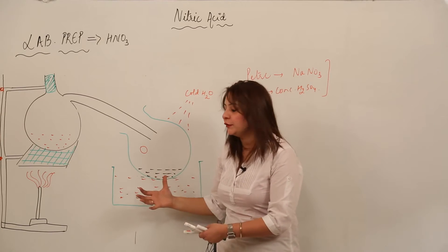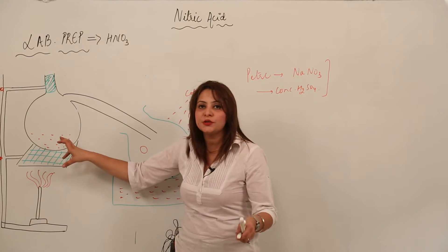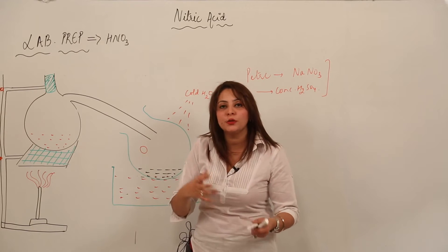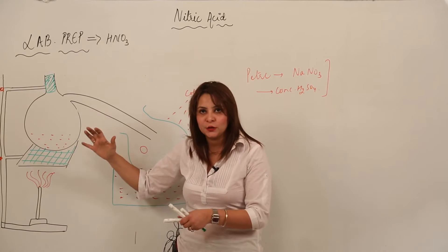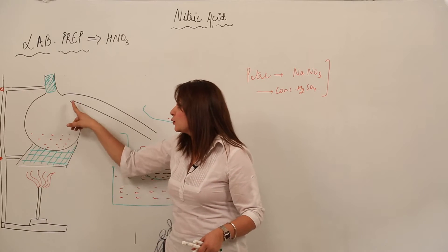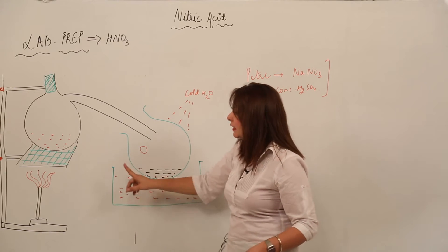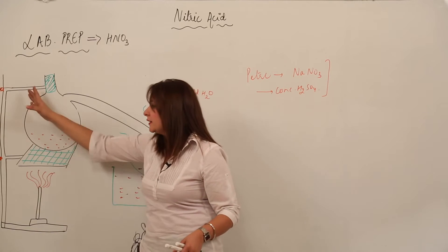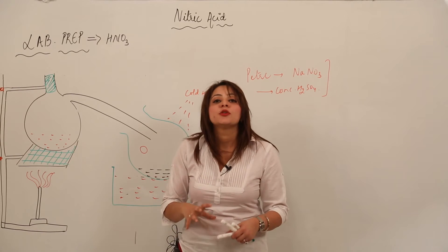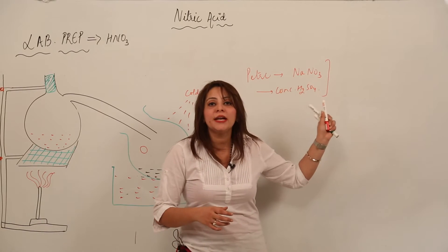We have apparatus here — just look at the figure. We have a round bottom flask joined with a condenser, another round bottom flask, a beaker, a flame, a wire gauge, and a tripod stand. These are all joined to each other so that we can collect the HNO3. The reactants used are NaNO3 and concentrated sulfuric acid.